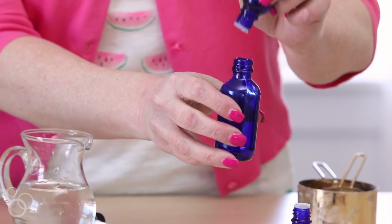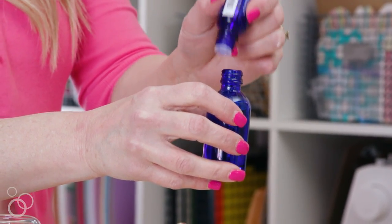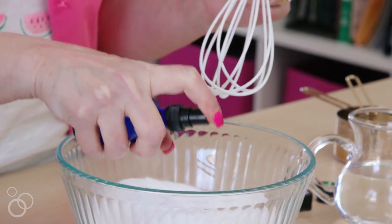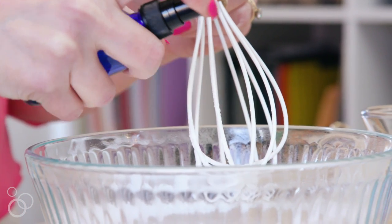The combination of lavender, peppermint, and lemon eliminates germs and bacteria — they're all antibacterial — and it leaves behind the greatest fresh scent. So it's perfect for this cause. Put it in a spray bottle and then you're going to gently spritz the dry ingredients until you've used all the water and oils that are in the bottle.